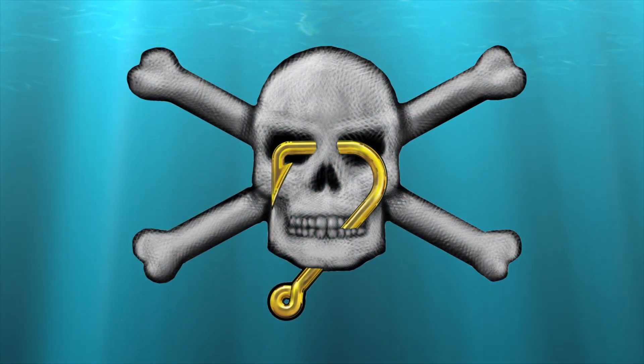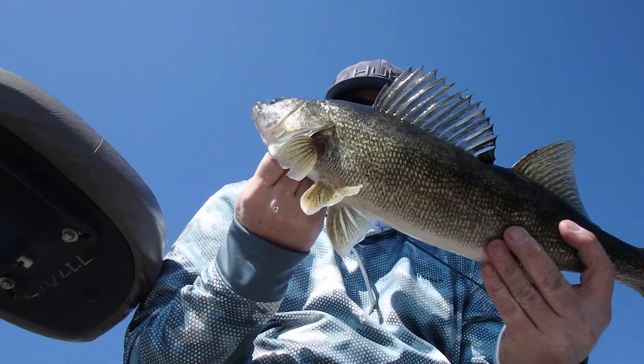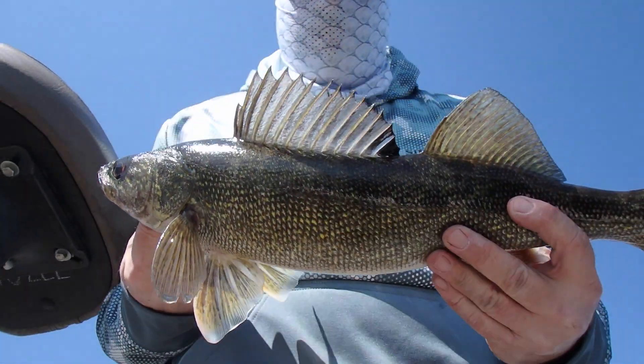What we're trying to do here is give you tips to make you dangerous. Today I want to talk about suspending crankbaits and water temperature.